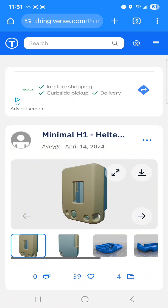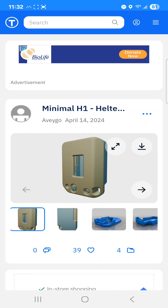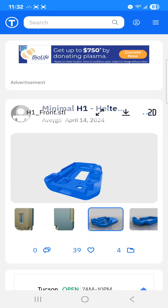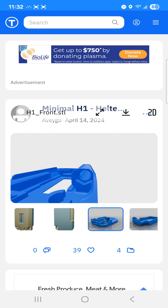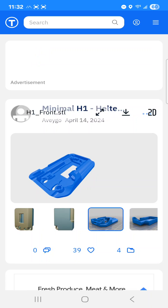I wanted to find the best compact 3D printed case, and that's when I came across this minimal H1 Heltec case. It's very compact, and the buttons are very functional — you can see there's a little lanyard attachment there. Let's take a look inside. You can see that it would trap the nut of the IPEX cable, so it would be really easy to secure your antenna on the outside. The Heltec also snaps inside of here.